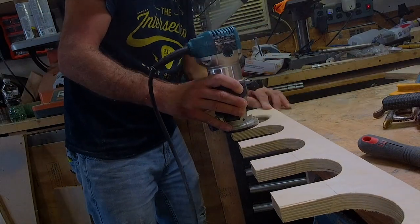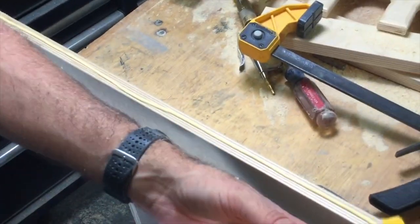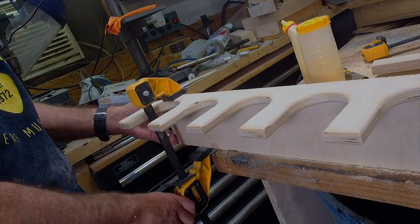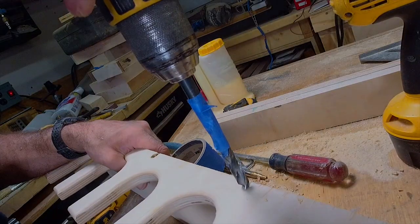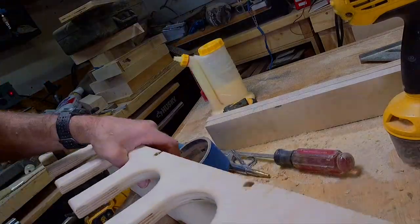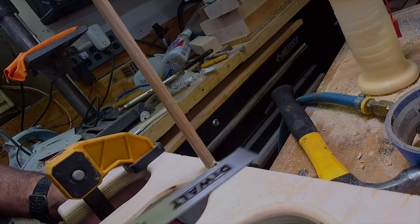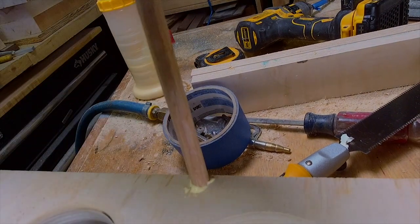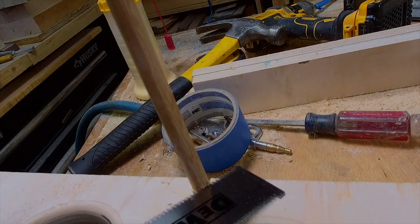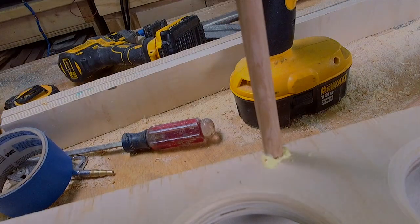Now we're rounding the edges of the neck holder to make sure everything's smooth. And gluing up a 90 degree piece and putting in some dowels. There was some tear out on the plywood, which happens. We were able to sand it and make it look a little better, but I hate when that happens. It's a little close to the edge, but...